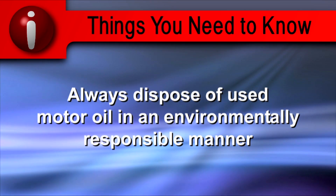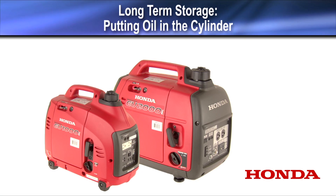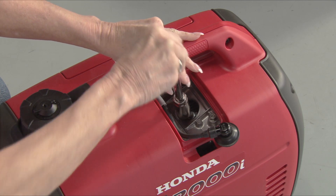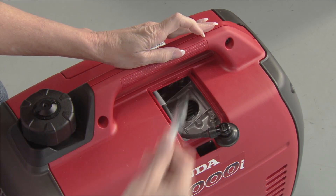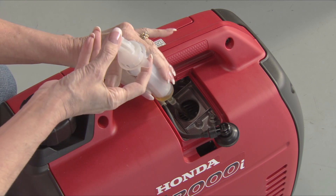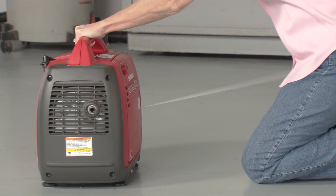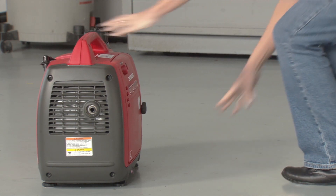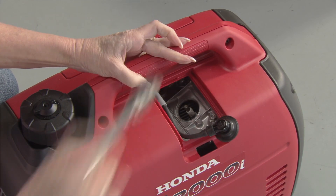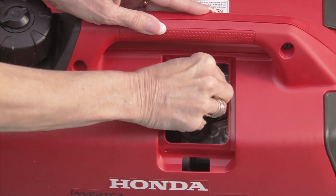Always dispose of used motor oil in an environmentally responsible manner. To reduce the possibility of rust forming on the cylinder or valves, Honda recommends putting 5 cc's or 1 teaspoon of clean motor oil in the spark plug hole. Remove the spark plug and put the oil into the cylinder. Pull the starter grip two or three times to distribute the oil. Then reinstall the spark plug and tighten it one-eighth of a turn after the spark plug seats. Do not over-tighten the spark plug. Reconnect the spark plug wire and reinstall the spark plug cover.